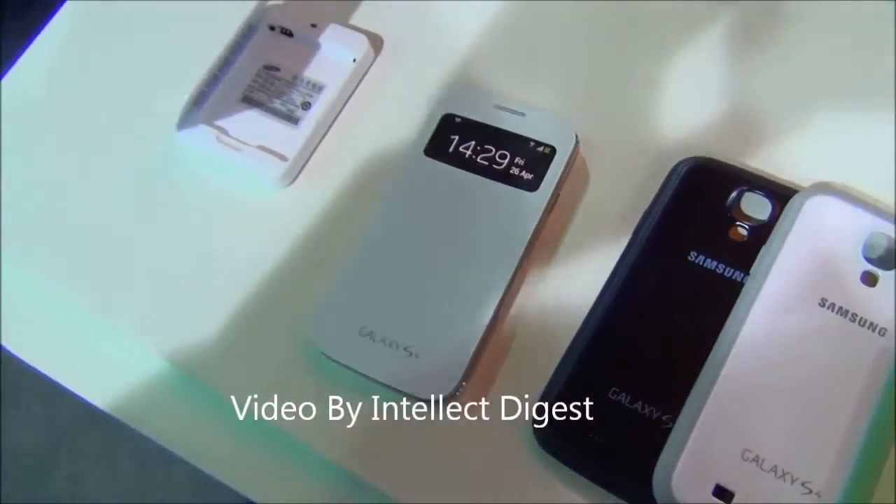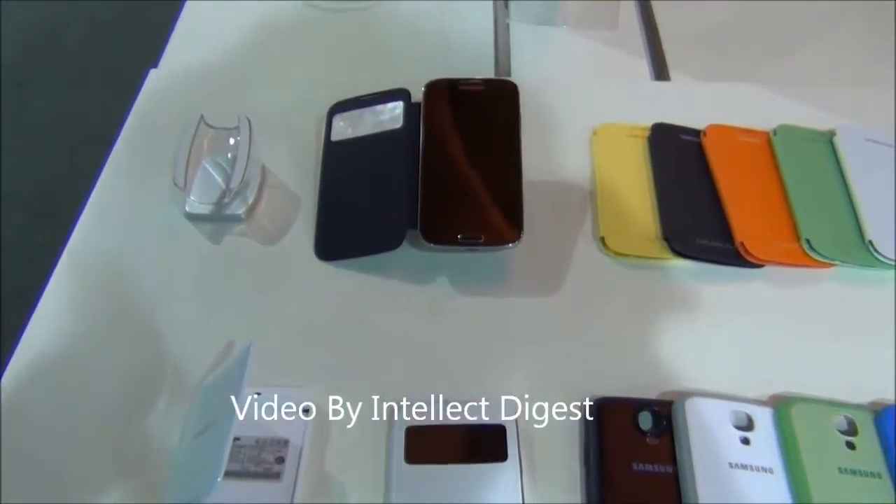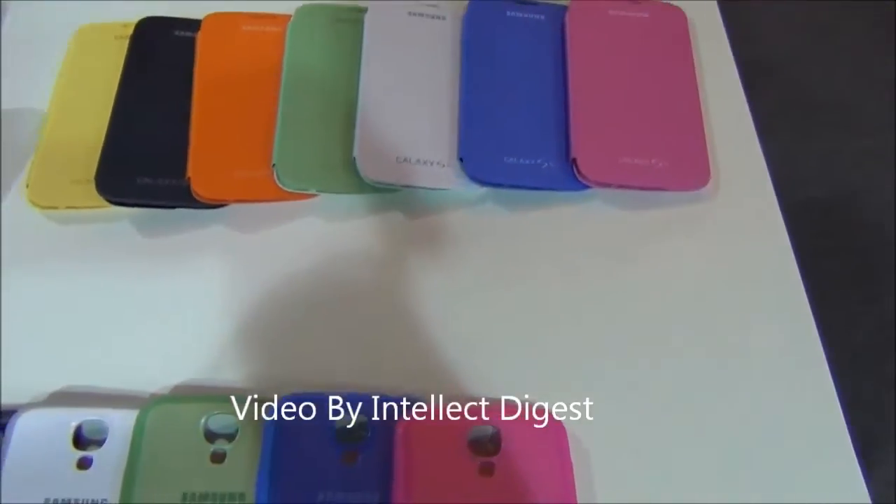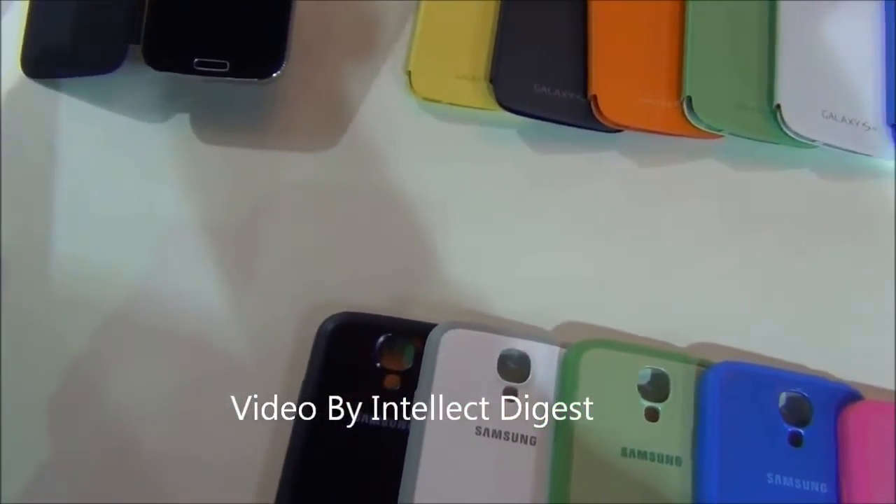Hello viewers, I am Rohit Khurana from IntellectEye. Samsung along with the Samsung Galaxy S4 has launched a series of accessories with the phone, and today I am going to show you some of these interesting accessories.